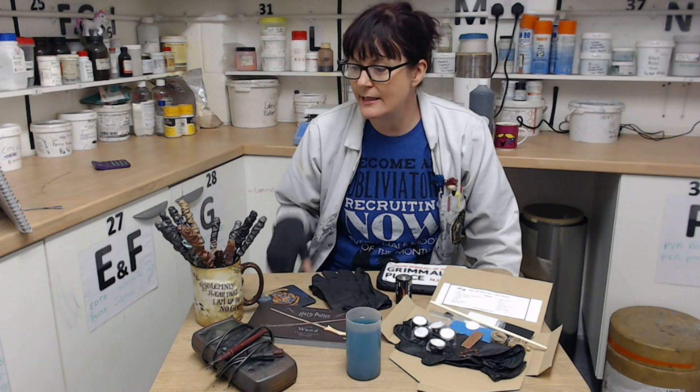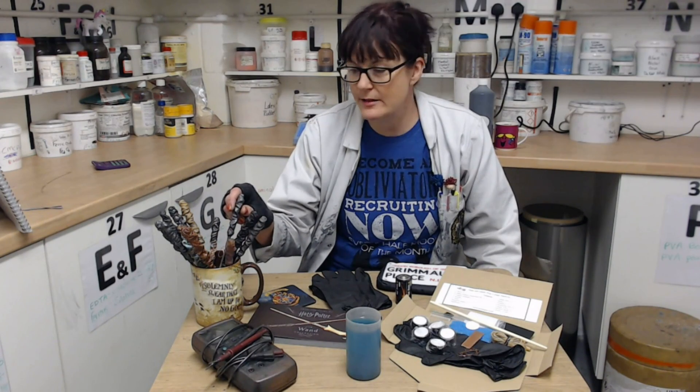I think this is the perfect kit to buy for a budding scientist, a Harry Potter fan, or somebody who's never done copper plating before, because it doesn't have to be perfect. Of course, becoming a master wand maker does take a lot of practice, and as you can see I have been practicing. So I'm going to run through the kit and show you exactly how to use it to make your own wand.